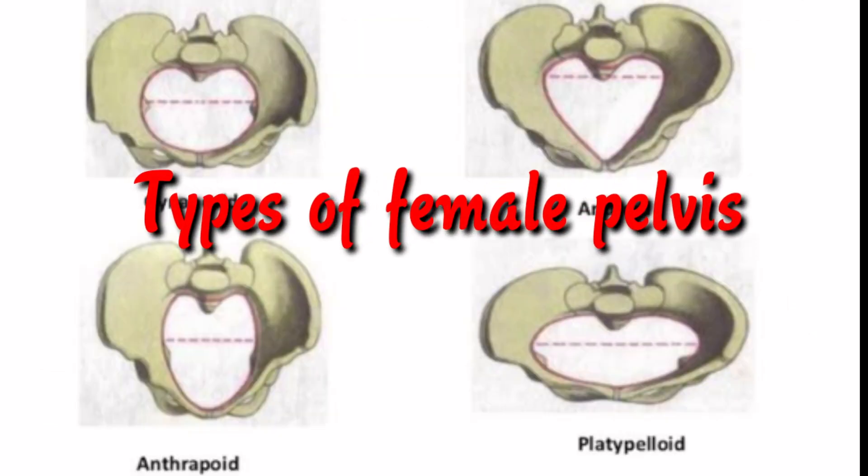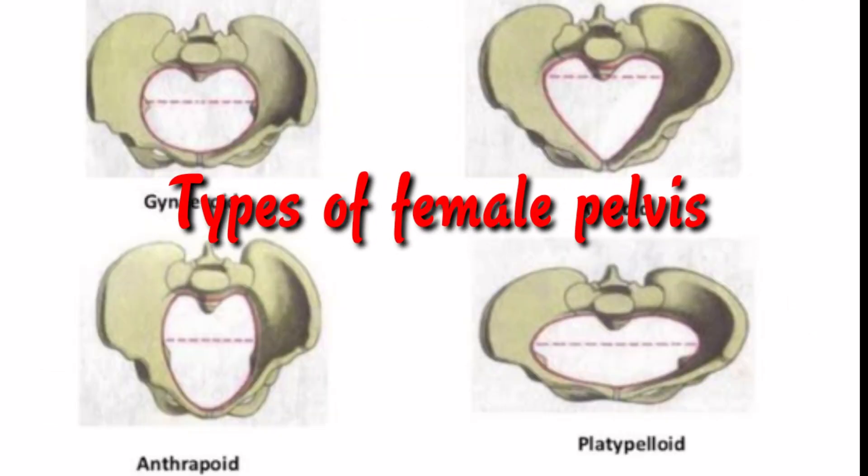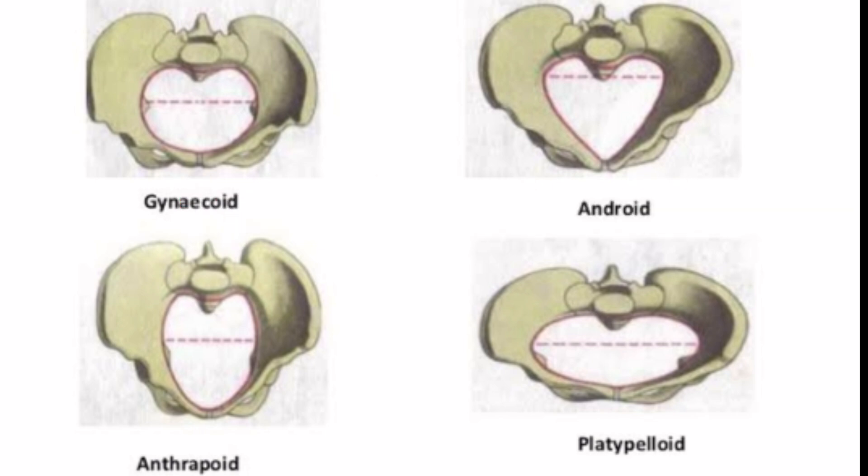Now let us see the types of female pelvis. There are four types according to the shape of the pelvic inlet — the upper area of the pelvic cavity. They are gynecoid, android, anthropoid, and platypelloid.